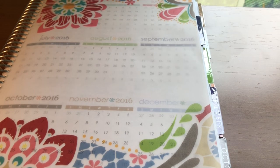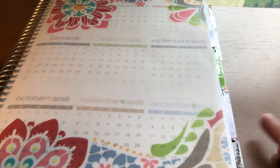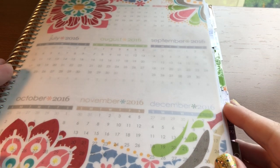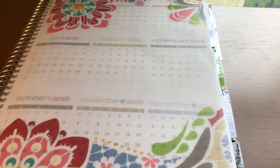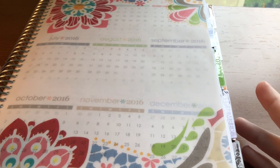Hi everyone, welcome back to my channel. This is Amy Rae of Amy Rae Plans. Today I'm here to film a different kind of video for you guys. I got this idea from Lauren of Lauren Plans on YouTube and Instagram — she went through some of her older planners and shared her favorite spreads from each of them. I'm going to do the same thing.